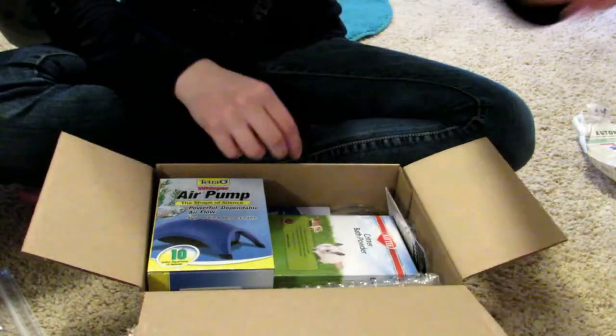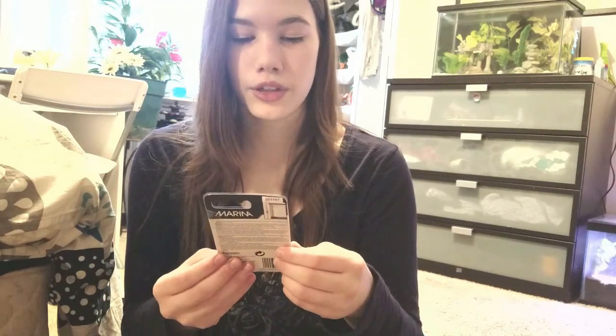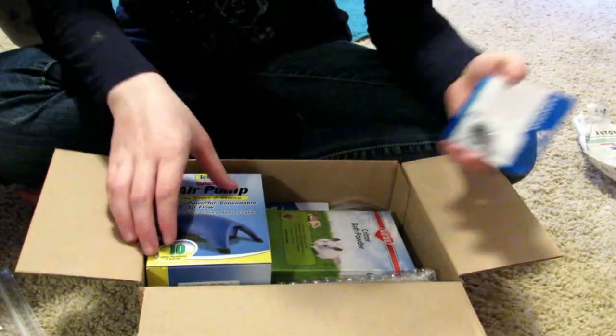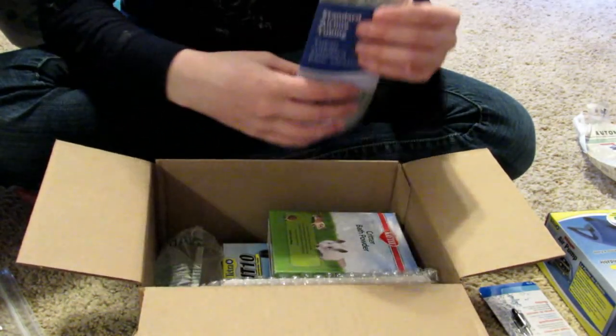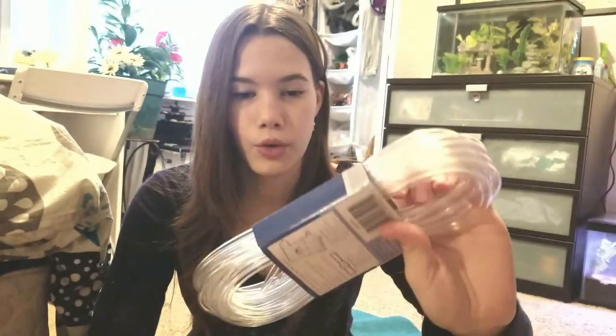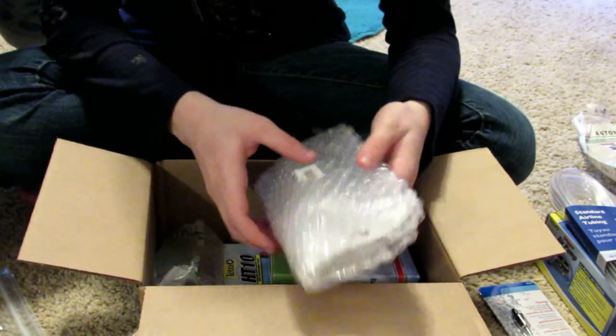I ordered some things for my hamster and my fish, mostly my fish though. First thing we have for the fish is this check valve, and the reason I need a check valve is because I got this air pump. Then we have the tubing for it. The one thing that didn't come in the mail yet is the air stone, so I'll show you a picture on the screen of what the air stone I ordered looks like.